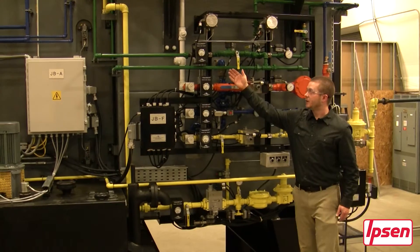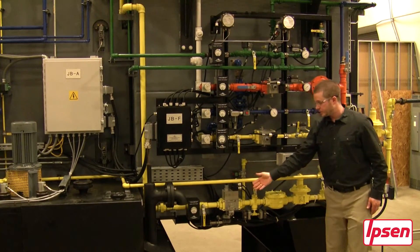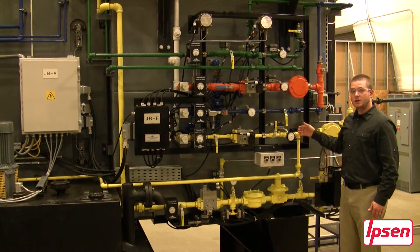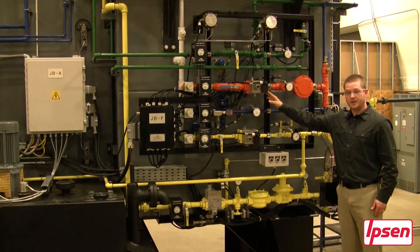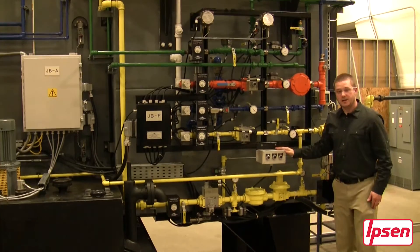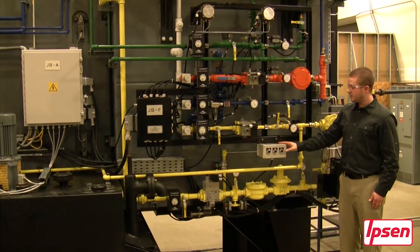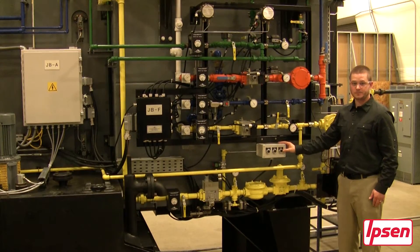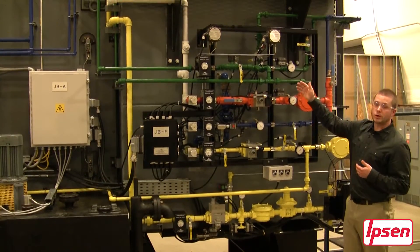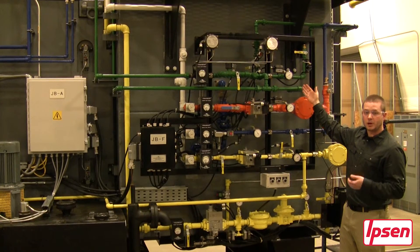Each line has an analog flow display. Our endothermic line as well as our natural gas lines all have proof of closure safety valves. Also located on the panel is a leak test for our burners which can be operated by push buttons. Not shown on the process gas system is an ammonia optional line which would be located above the nitrogen in the color of purple.